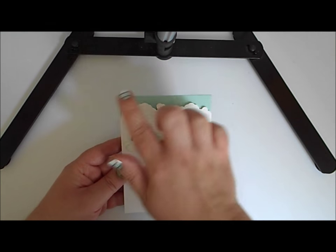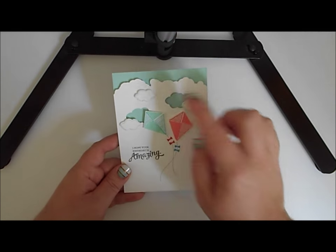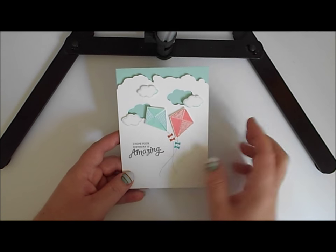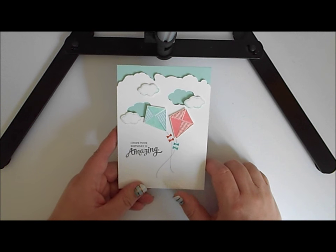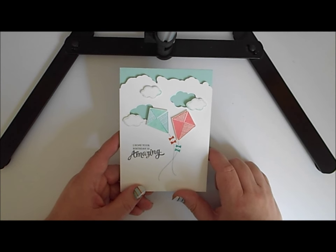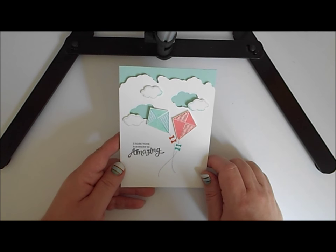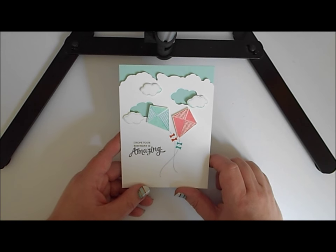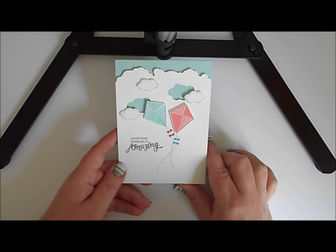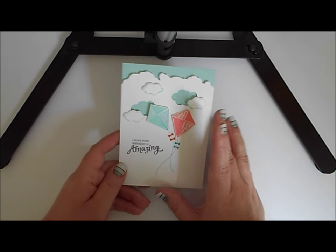From there my brain just went really wild. I've used that framelit to cut this fun edge that becomes the top of my clouds, framelits from the Weather Together collection for clouds, the Swirly Bird stamps for kites, and I think this is from Mixed Borders. I wouldn't normally use so many different stamp sets — sometimes I'd stick to one or maybe two — but sometimes when you just allow yourself to use whatever, that's when the magic can happen. I absolutely adore this card and I only made it an hour ago before deciding I needed to film a video immediately.